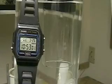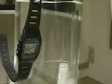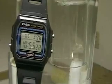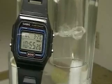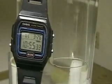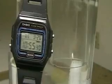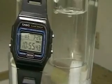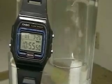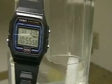There you go. Counting to ten seconds — one, two, three, four, five, six, seven, eight, nine, ten. About one second more than I wanted, but okay — we've got ten seconds on that to be 150 milliliters.